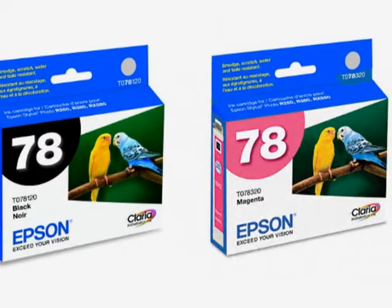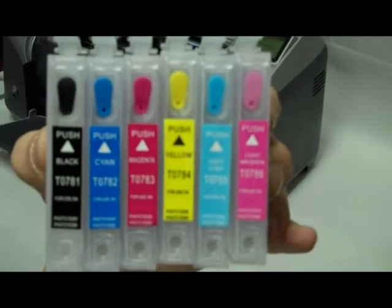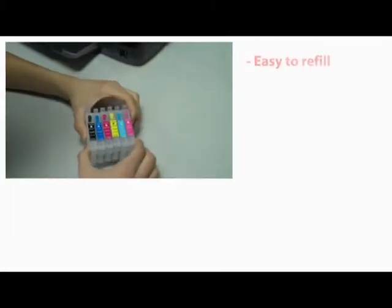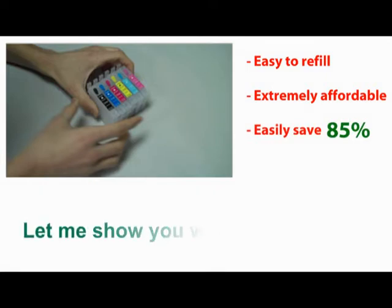Tired of wasting hundreds of dollars on Epson's 77 and 78 ink cartridges? InkOwl has the solution for you: spongeless refillable cartridges. Easy to refill, but more importantly, extremely affordable. By switching to refillable cartridges, you'll easily save 85% compared to store-bought cartridges.